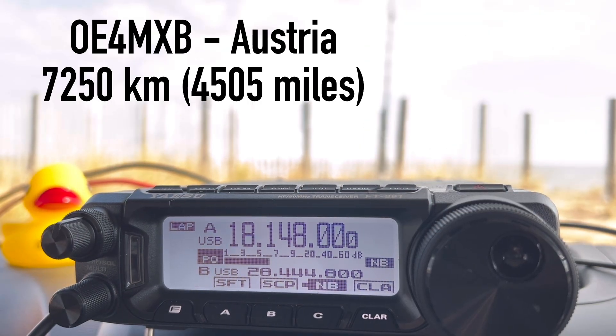Another station calls — Kilo 4 Oscar Golf Oscar responds and receives a 5 and 8 signal report. Walt gives his name as Walt — Whiskey Alpha Lima Tango — and reports 5 and 7 back, portable on the beach with 100 watts and an FT-891, vertical half-wave for 17 meters on a pole. The contact OE4MXP gives a final 5/7 with some QSB, noting it's a good signal for 100 watts and a vertical antenna.